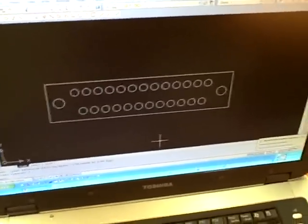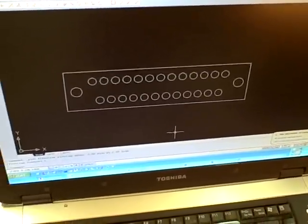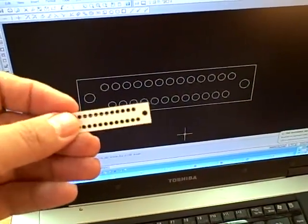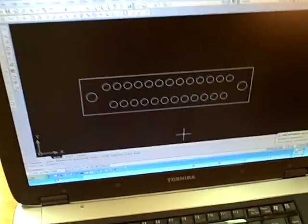For this demonstration I'm going to be cutting a DB25 wiring alignment jig out of 1 1/8 inch plastic on the laser. This is the paper version that I made to make sure that it was cutting correctly, and now we'll go ahead and do the laser.